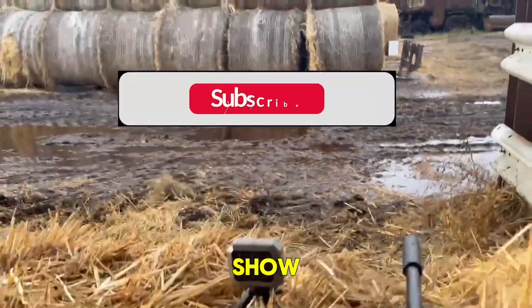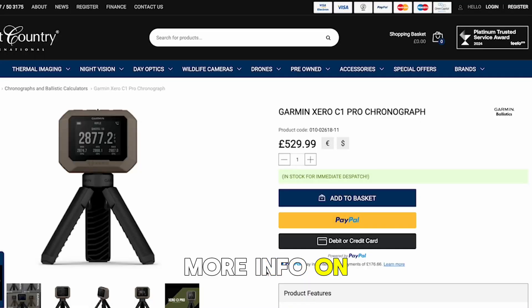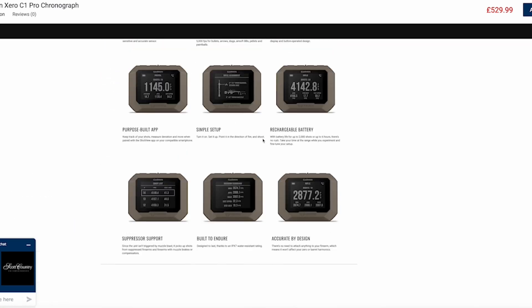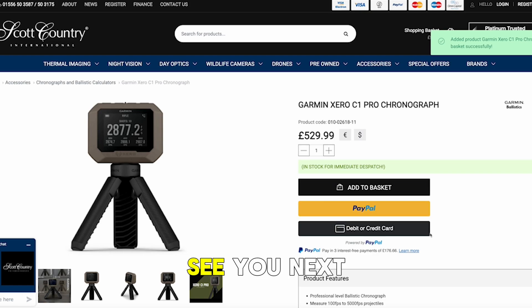That's it for another week of the Night Vision Show. Thanks for watching — please like, share and subscribe. If you want more info on the Garmin Zero, please visit us online at www.scottcountry.co.uk. Order yours today, get it shipped for tomorrow. See you next week, cheers.